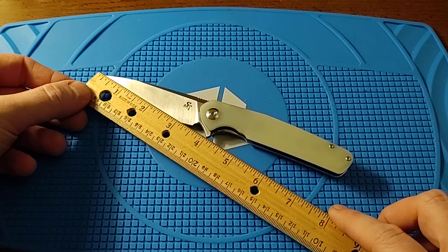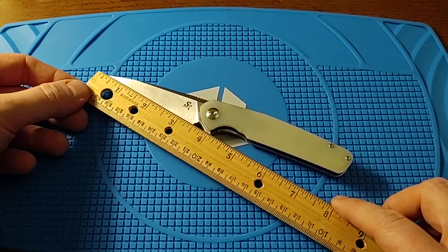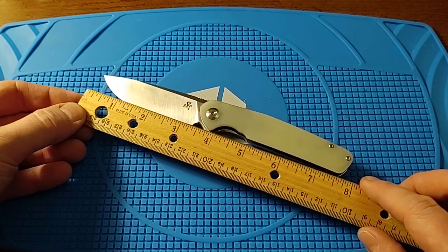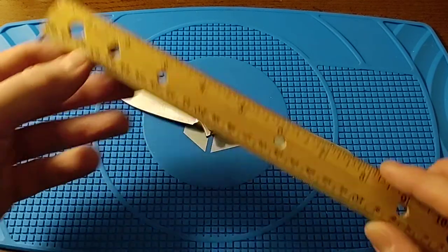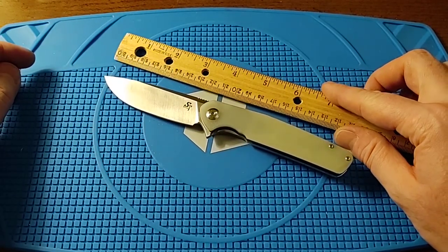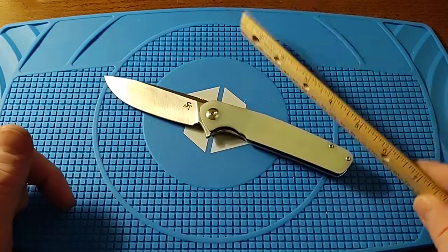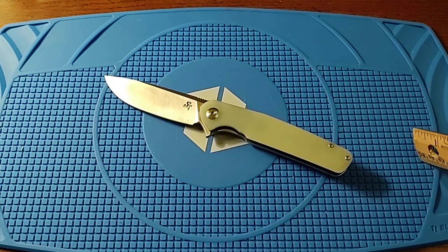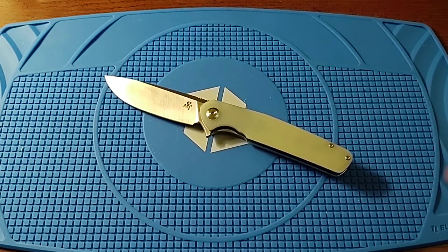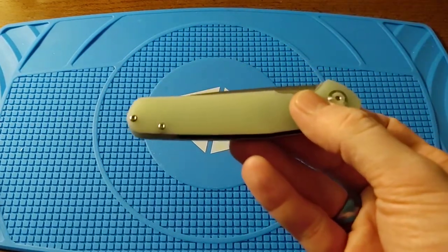The cutting edge is about three and a quarter inches — it reads a bit more because of the belly. The weight is 3.92 ounces according to my scale, so just a hair under four ounces, but it doesn't really feel that heavy.